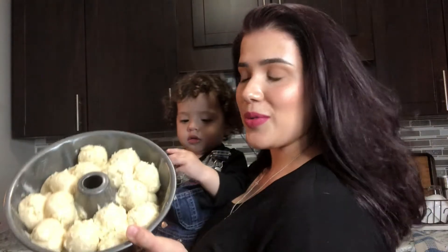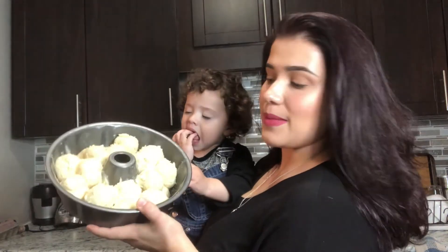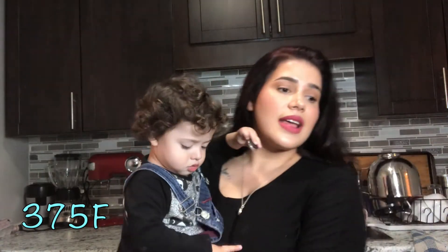The dough has risen — as you can see it's almost filling up the pan. This is the perfect time to put it in the oven. We preheated the oven to 375 Fahrenheit and we're gonna leave it there for about 30 minutes.